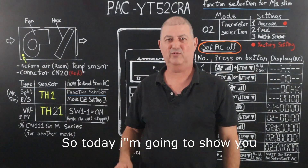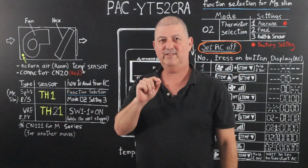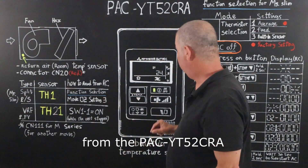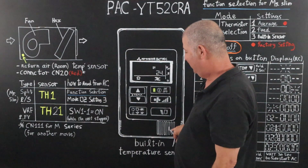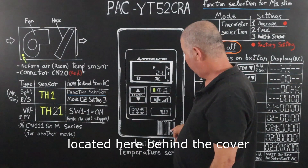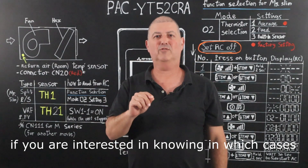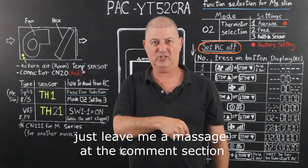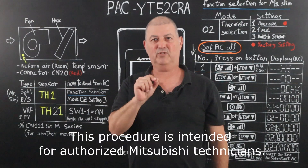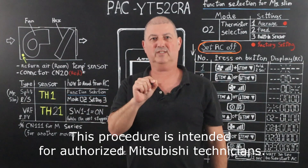Hi guys and welcome back. Today I'm going to show you how to read the room temperature from the PAC-YT52 CRA built-in temperature sensor, located here behind the cover. If you're interested in knowing in which cases you should do it, just leave me a message in the comment section. This procedure is intended for authorized Mitsubishi Electric technicians.